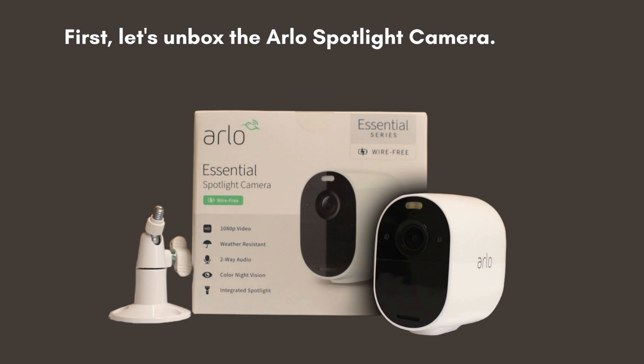First, let's unbox the Arlo Spotlight camera. Inside the box, you'll find the camera itself, a rechargeable battery, a magnetic mount, a power adapter, a USB charging cable, and a quick-start guide.